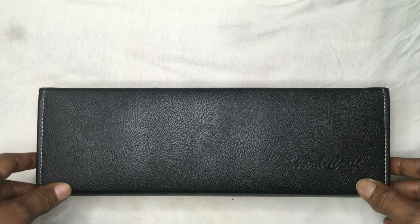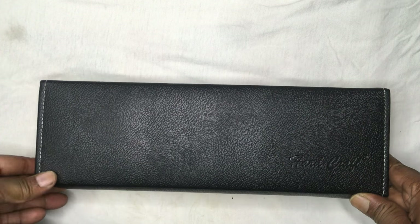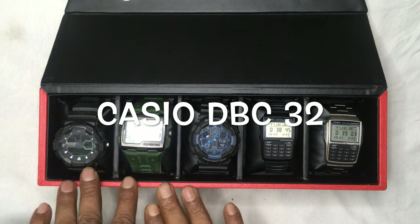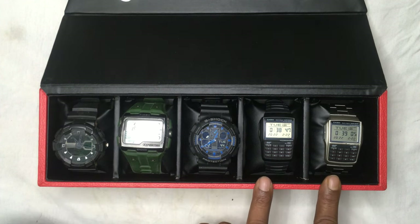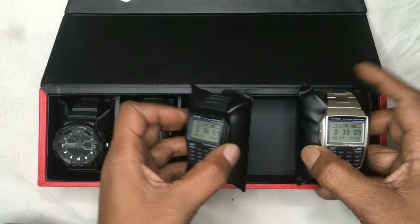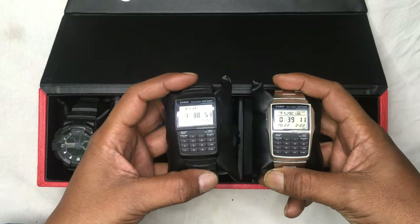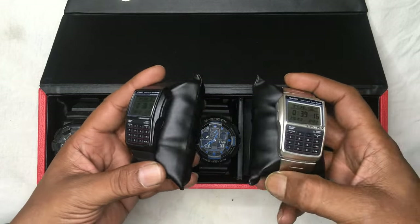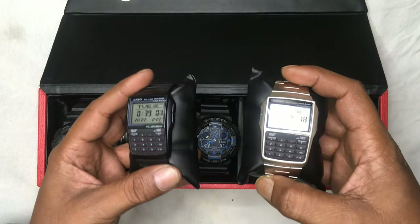So without wasting time I'm just opening the box and here you go. You can set aside these three extras — these two are the products I'm talking about. As you can see, these are the most beautiful Casio calculator watches.